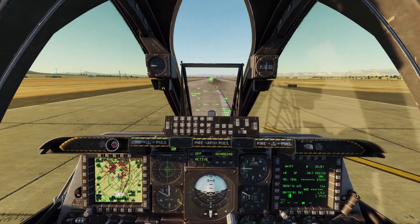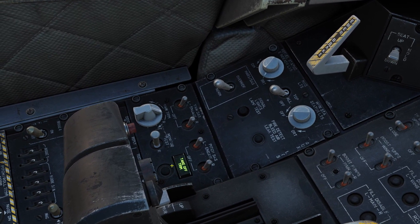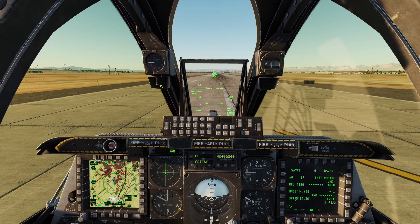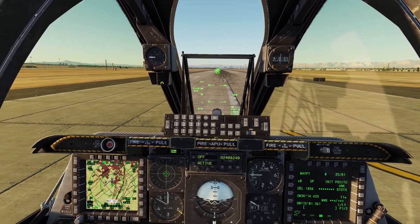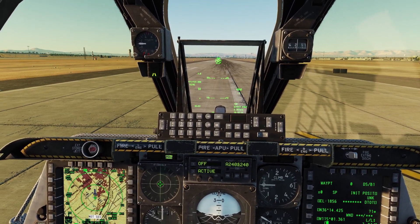The other thing we need to do is make sure our stick is trimmed out. What you do is come here and hold this button until the green light comes on — that means we are trimmed. So now for takeoff, you're just going to release the brakes and move the throttle all the way forward, and then at about 130 to 140 knots, you're going to pull up and lift off the runway.